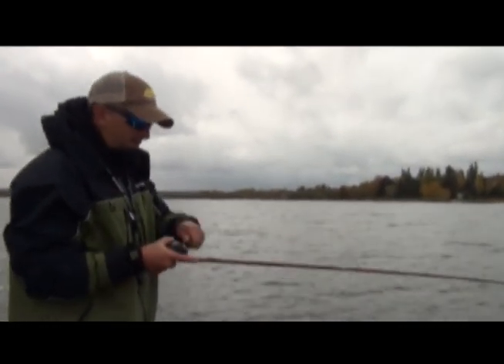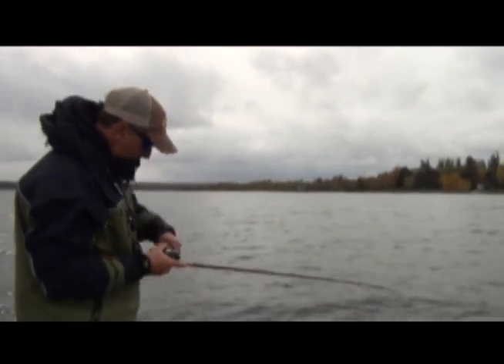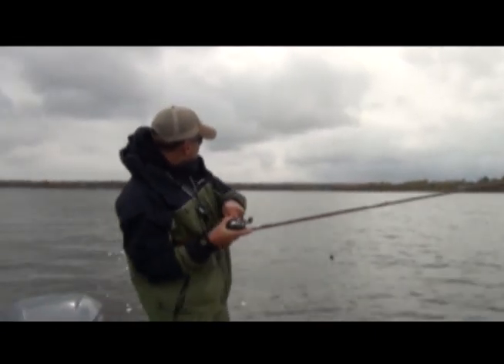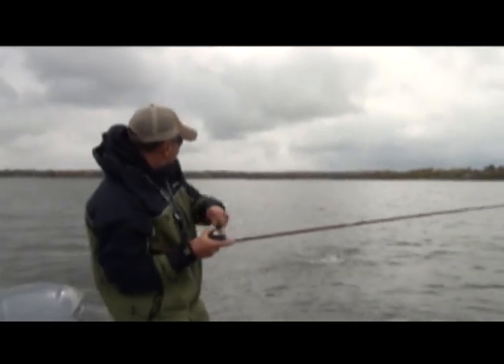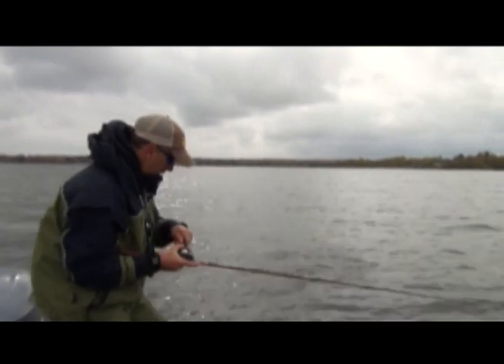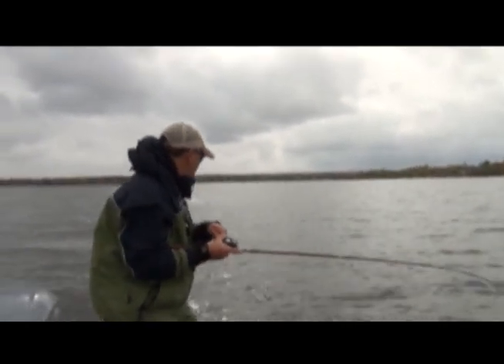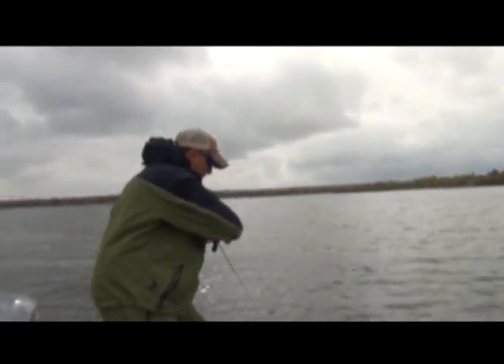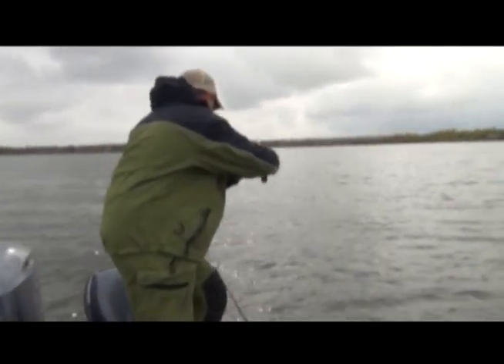There he is — nice fish! You need a net on that one, buddy? Yeah, I'll get this one out here.